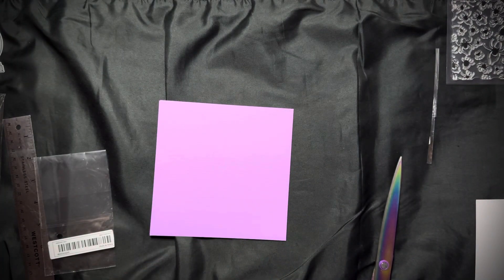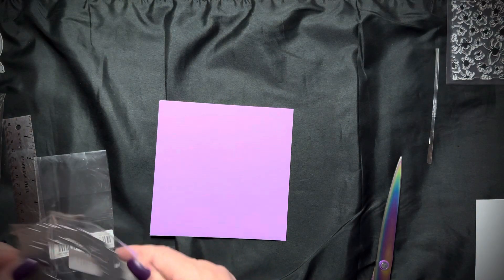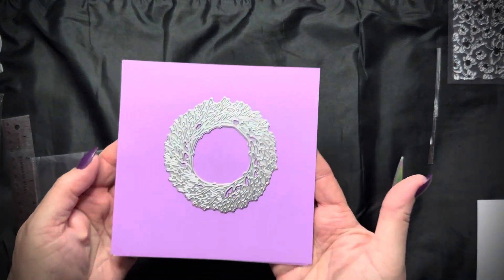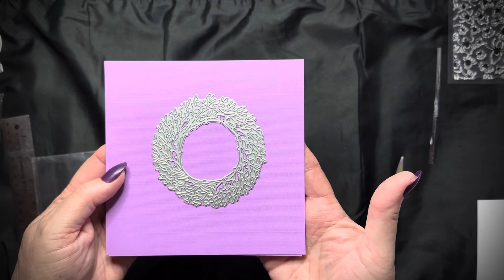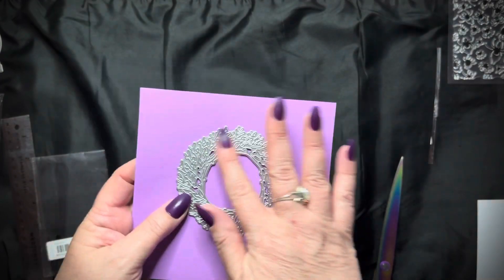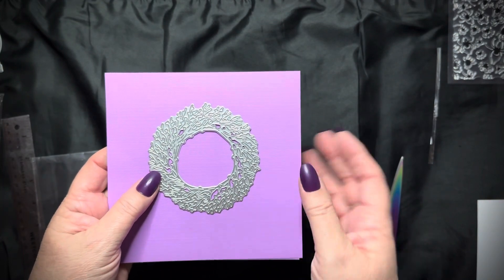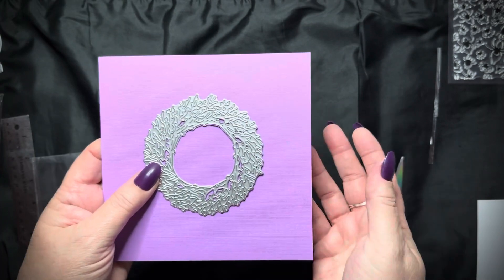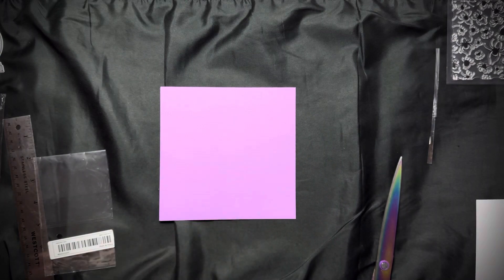And another die cut. This is a wreath, and you could use this many, many different ways. It also kind of looks like something in the sea to me. You could use green, you could make a black goth wreath — it doesn't matter whatever color. But anyway, I really like it. I've been looking at it for a while, just hadn't gotten it.